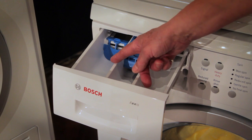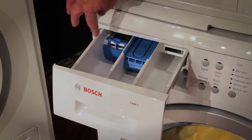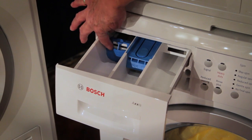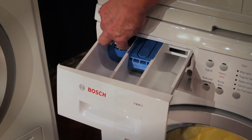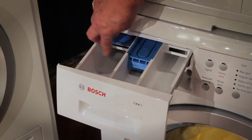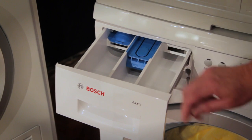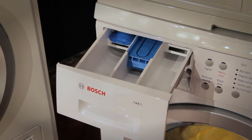The first compartment will be used for adding the detergent. When using liquid detergent, follow the guides conveniently marked on the guide at the back. If using powdered detergent, lift the guide and push it back and use only the appropriate amount as recommended by the soap manufacturer for small, medium, or large loads.